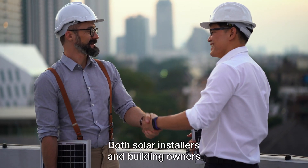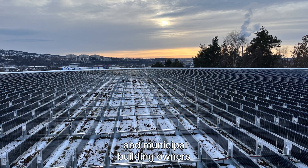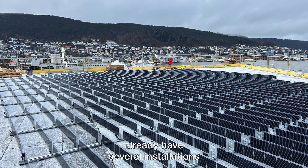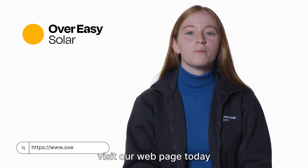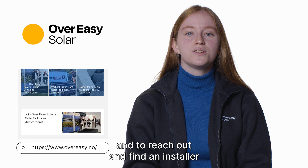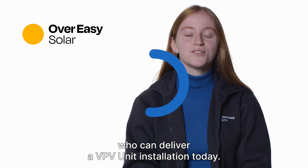Both solar installers and building owners love our products, and many corporates and municipal building owners already have several installations with our product on their buildings. If you want to find out more, visit our webpage today to find out more about our product and to reach out and find an installer who can deliver a VPV unit installation today.